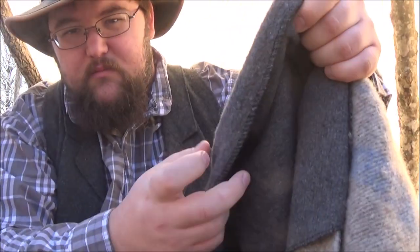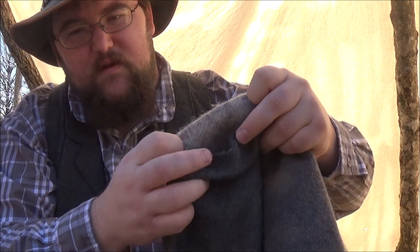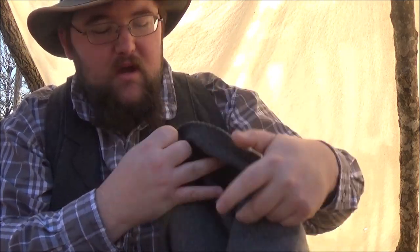A couple of quick updates — I think I got my bedroll figured out exactly where I want it. I'm going to be carrying two blankets; I've got a four pound and either a six or eight combined. They're really warm, and I'm going to be carrying an extra canvas tarp with me to use as a ground cloth.